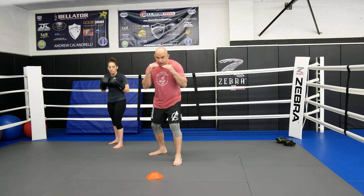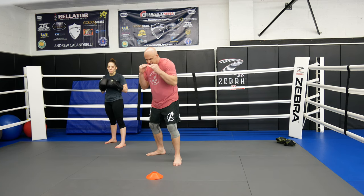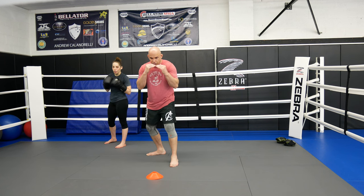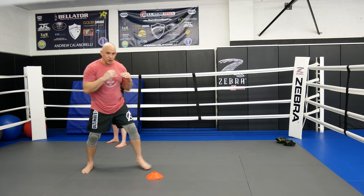So the cross step — we're going to do the same thing, we're always going to go towards his lead side first. The cross step is kind of like a little shoulder roll. Maybe he's throwing the jab: shoulder roll, slide, jab, cross.